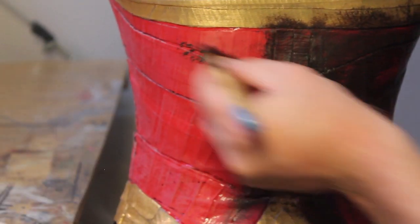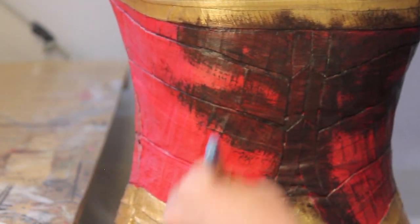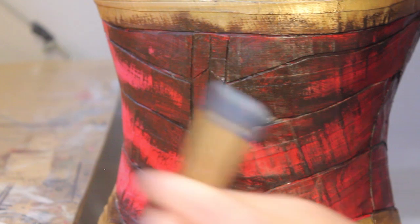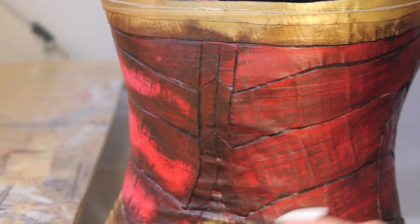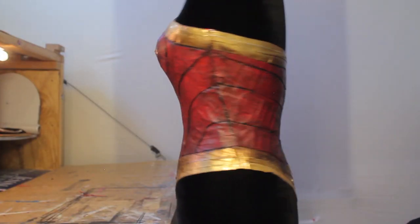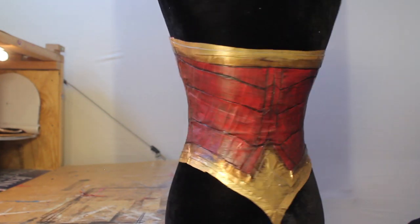Now to distress your costume, put some oil paint on a paintbrush — I'm using burnt umber — and paint it right into all of the gaps and crevices in your costume. Then go over it with a paper towel and wipe off as much as you can off the red. This is the magic step that's going to transform your duct tape costume into a real costume. It will get rid of a lot of the duct tape texture, so anybody who looks at it won't even know what it's made out of.